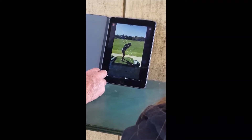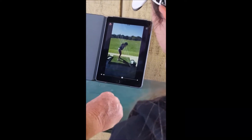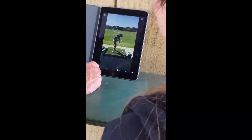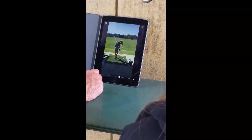See how we drop it? Here you have the club now in great position. But what we've done is we've dropped it too much and then we have to clear the left side out. You can see how you're clearing the left side out way too much.